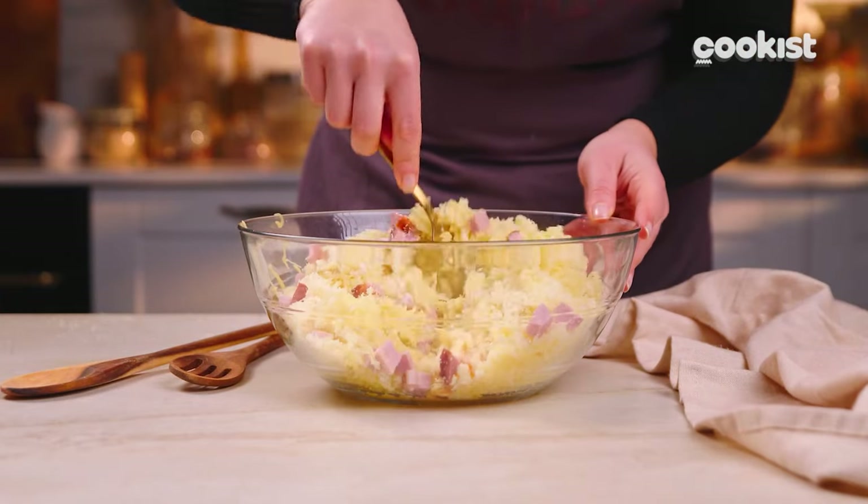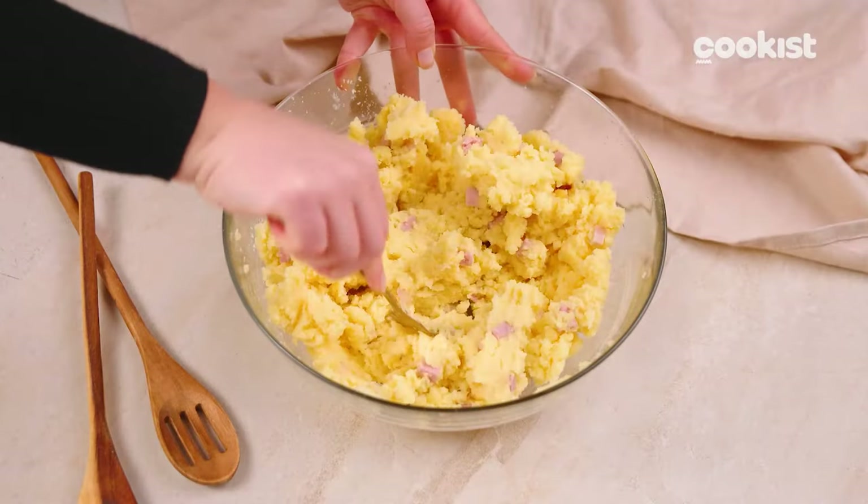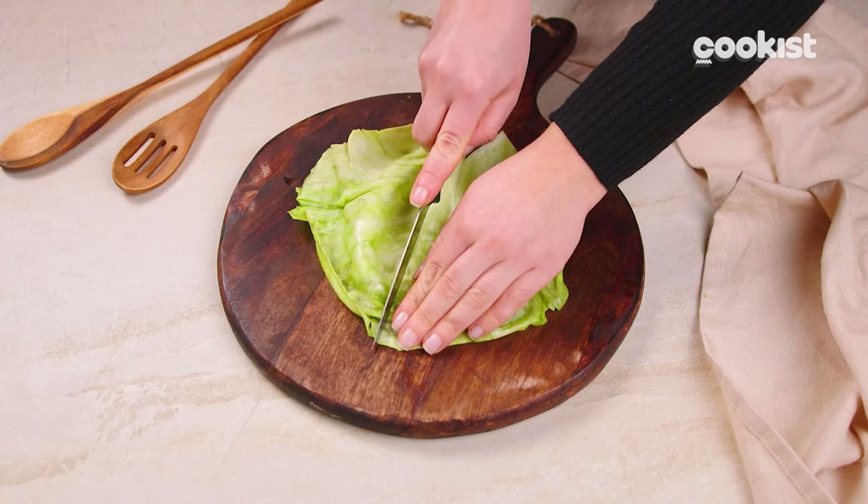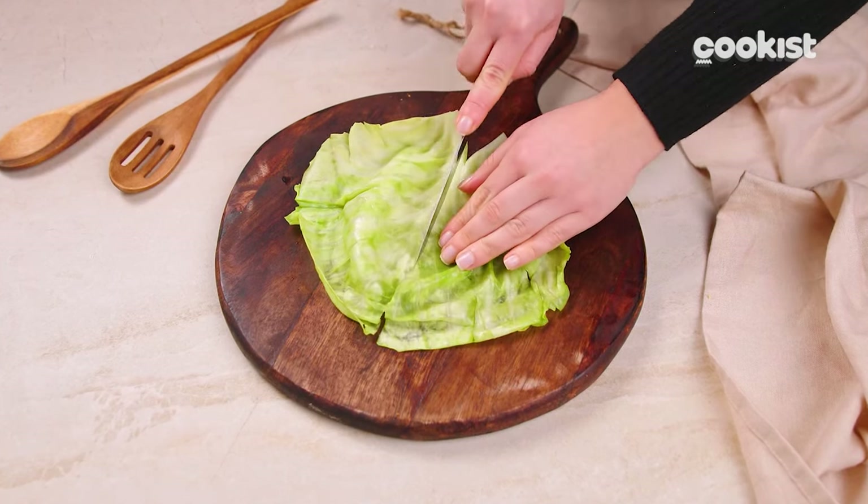This recipe is perfect to modify as you wish. You can also fill the rolls with rice and minced meat. Season them with sauce or replace the ham cubes with mushrooms and peppers for a vegetarian version. They will still be delicious!